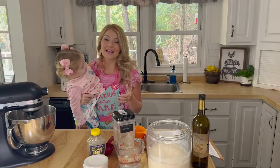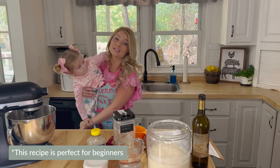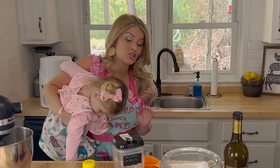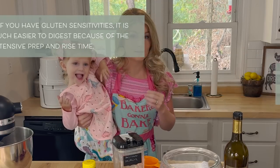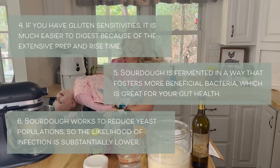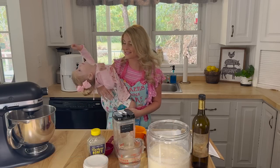If you have been intimidated from making sourdough, like me, this recipe is for you because it is so easy and so healthy for you. I've done a little research about sourdough and how it's so easy for your body to digest compared to other bread. She really is so much fun to cook with — I'm always laughing when Poppy is helping me.